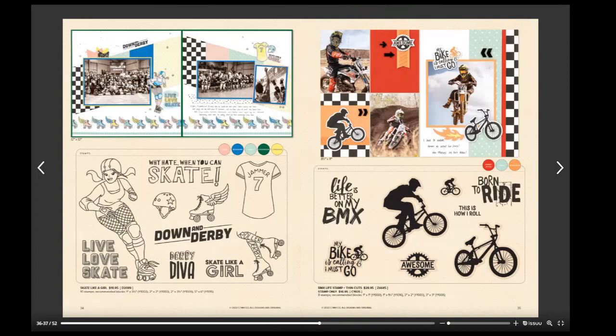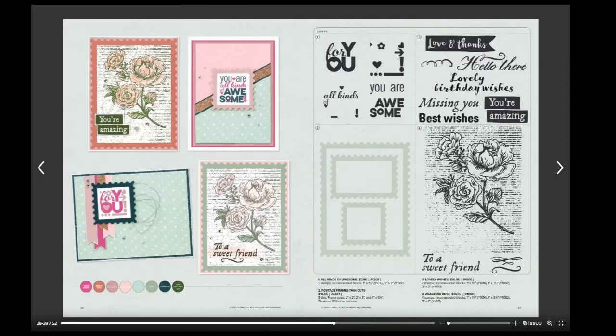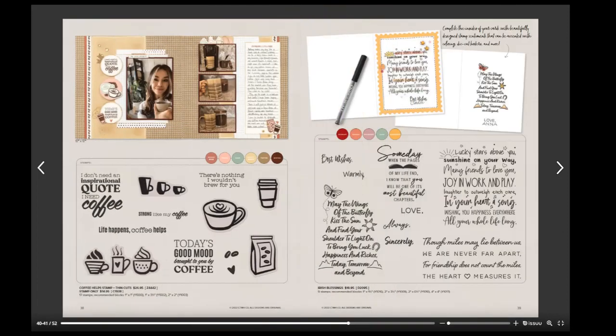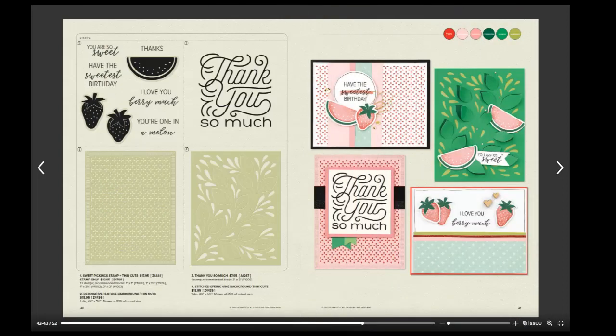Then you get your mermaid, your pirates, and your princesses. Going back to the teen feel, there are BMX riders and skaters. I love this stamp set thin cut — I'm looking forward to using it to do some stamped edges on things.